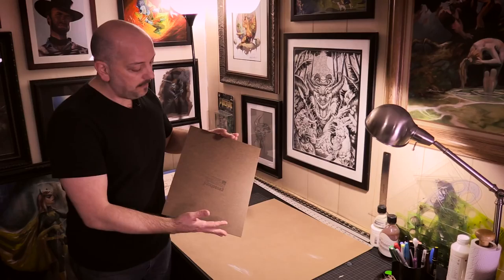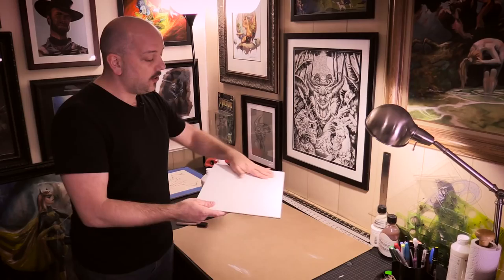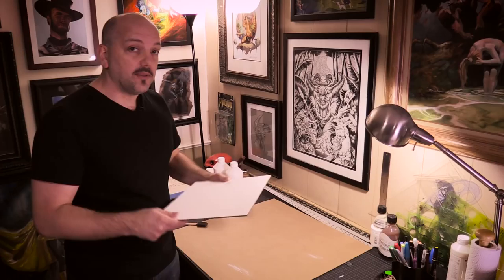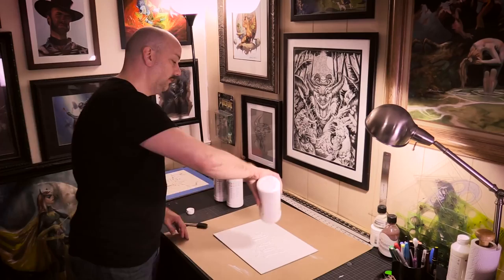I have here a pre-gessoed sheet of masonite, or gesso board. This was pre-gessoed — I bought it from the store like this. It's really nice because it's a consistent gesso painted surface, but it's a little too smooth for my taste. I want to add some texture so I can see some brush strokes in that gesso.